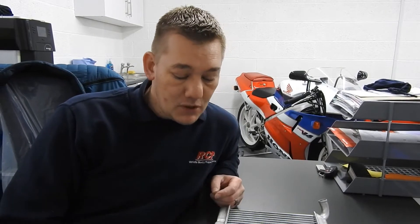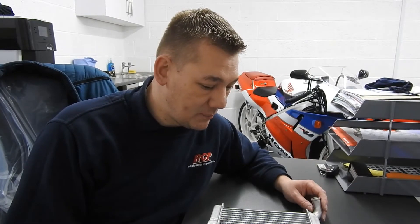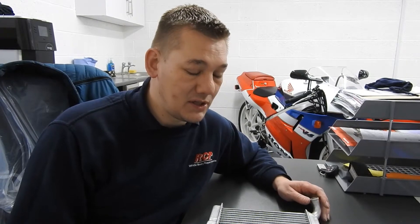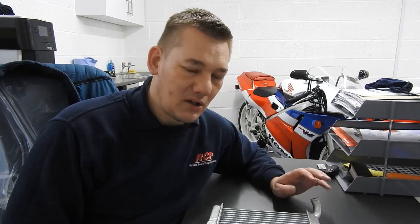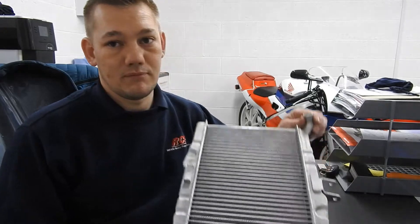Hi guys, welcome back to another video. I finally got the phone call to go and pick up my radiator — it was done. I went and got it yesterday. I don't like sending anything out to anybody, so I'm always a bit nervous when I go and pick things up, because it is very rare I do. I was very nervous going to pick it up. I hope it looks as nice as I want, I hope he's done everything I wanted. Well guys, I couldn't have asked for a nicer job. He's done everything as I wanted — it's spot on.